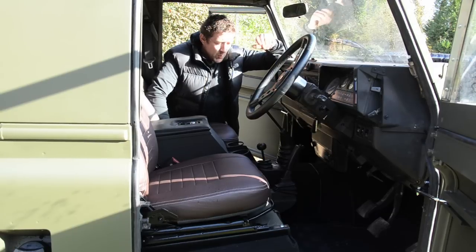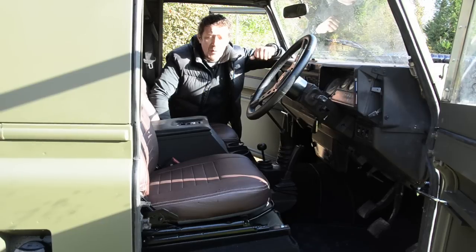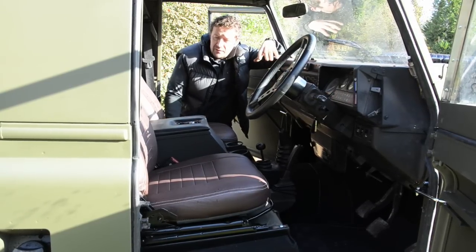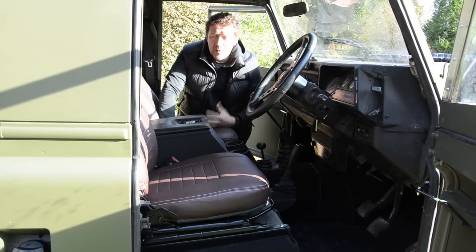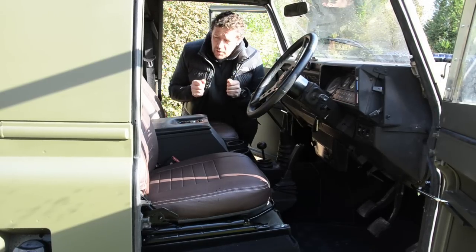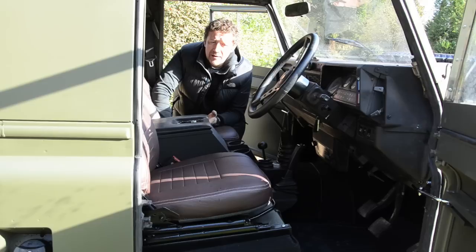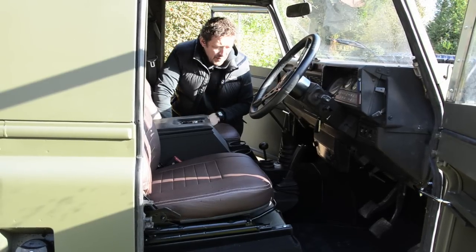Inside, as you can see, it's a complete transformation. We've torn out all the old rotten carpet set — even though it was quite a tidy county station wagon, it's 22 years old so there was quite a lot of damp carpet and rot. The old seats have come out and we've had these seats retrimmed in natural leather by Sam's Trim. In my personal opinion leather retrim is a lot better than vinyl because it's got natural give to it. The seats have come up beautifully, with loads of bolsters, so really comfy — and for £400 you can't go wrong, because a new seat for a Defender is about £300.